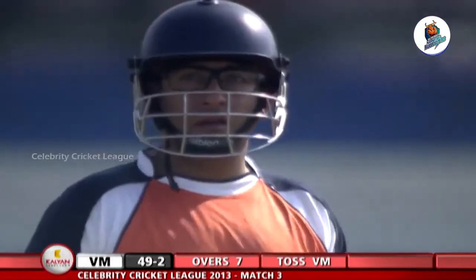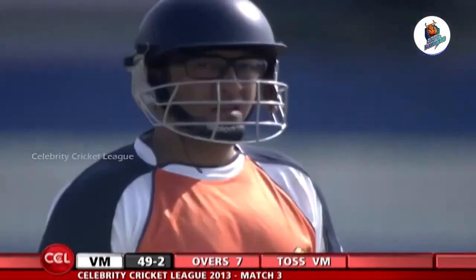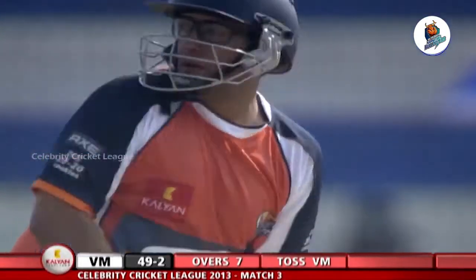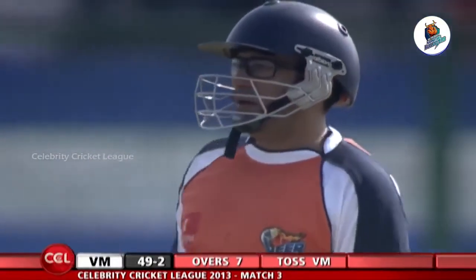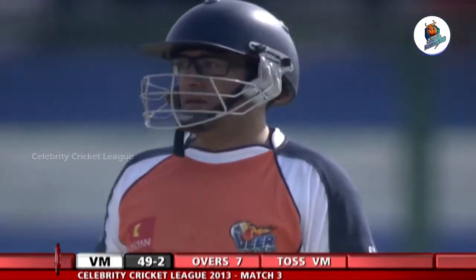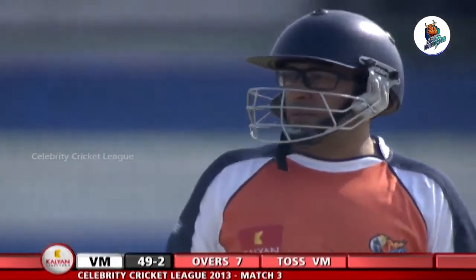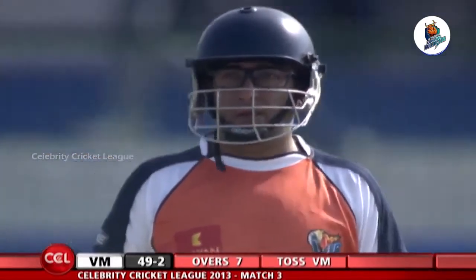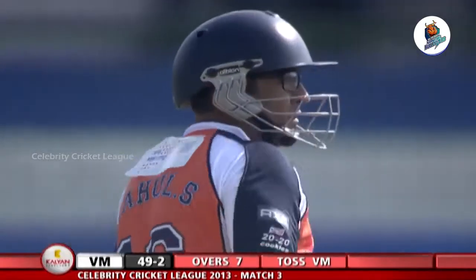It's 49 for 2, the Veer Marathis going along at 7, and there's going to be a bowling change for the Karnataka Bulldozers. Rajeeva is coming on — he's an off-break bowler with the left-hander at the crease, very understandable. Long on and long off are both back at the boundary rope, along with a fielder at deep mid-wicket.